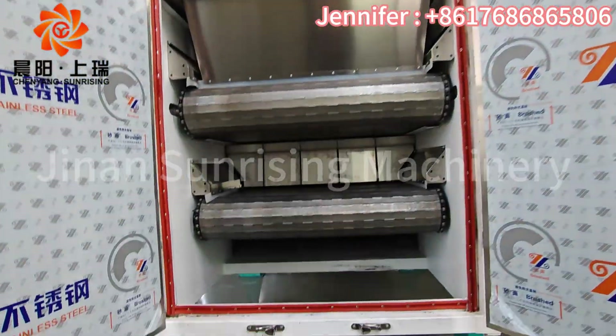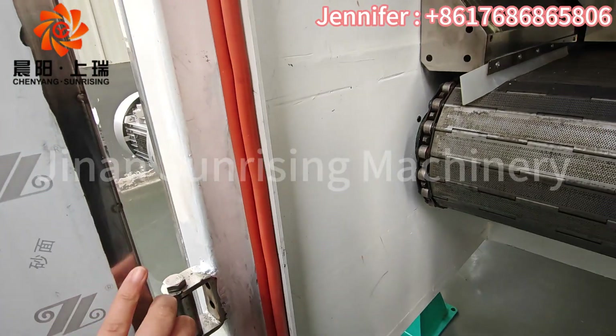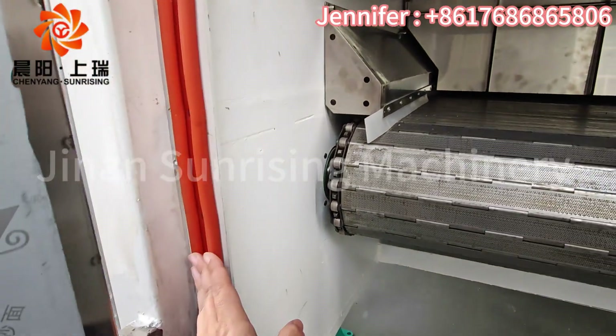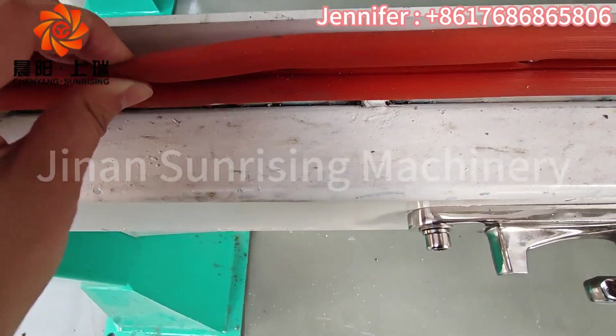We also use silicon gel to seal the door. Normally the polo standard doesn't have this. Check the thickness here as well.